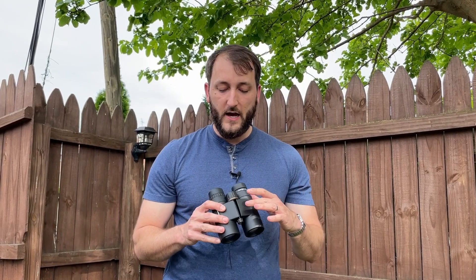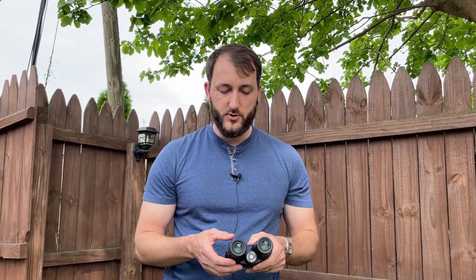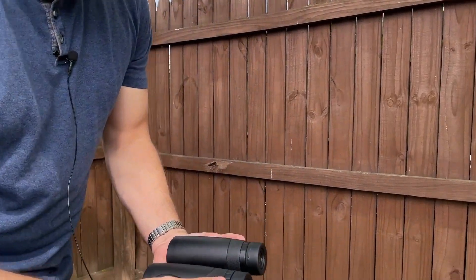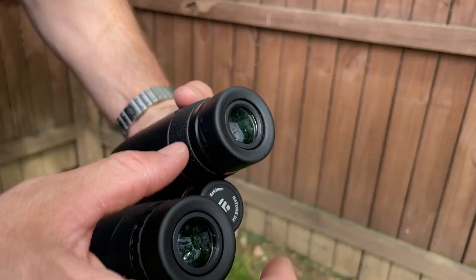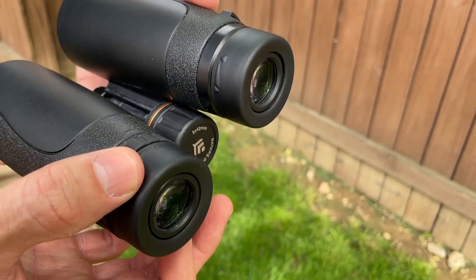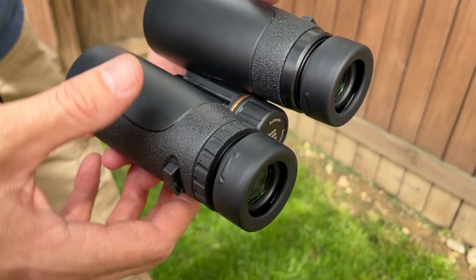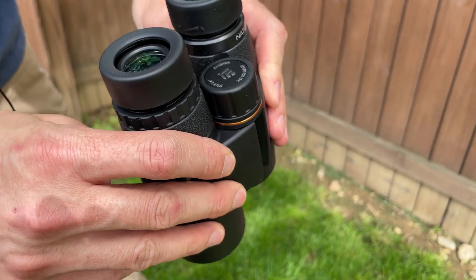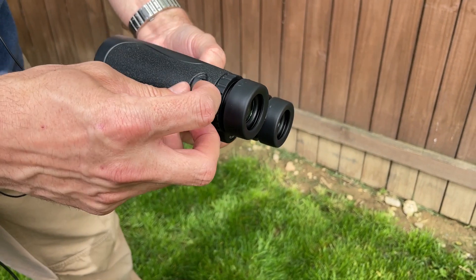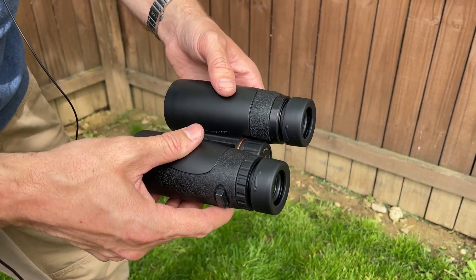All around really high quality, everything works and functions well. Around where you put your eyes, these can be adjusted out and in as necessary for however you like to use them. There are also attachment points where you can put a strap to hang it around your neck.